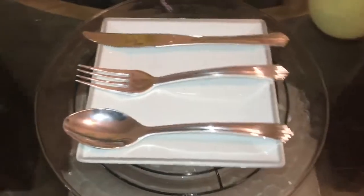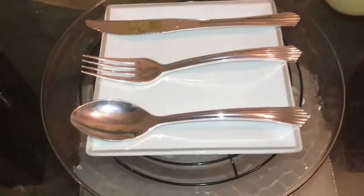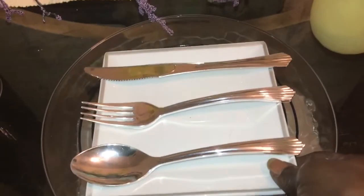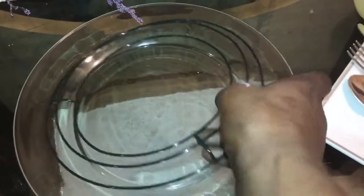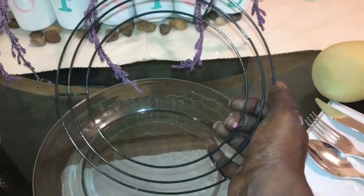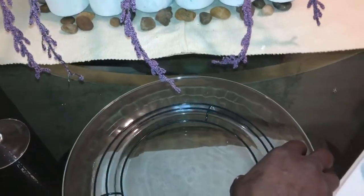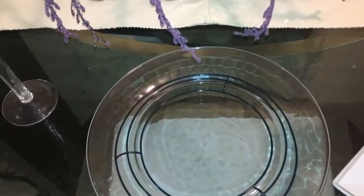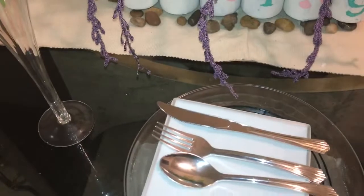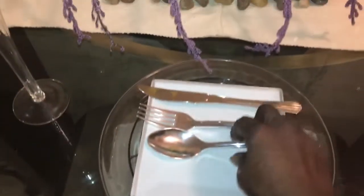Here is my place setting — my spoon, fork, and butter knife, my saucer, and under the saucer I used one of those small plant saucers to lift it. Then I just have a glass plate there. That's what I used for that piece, and I gave it some height on the plates.